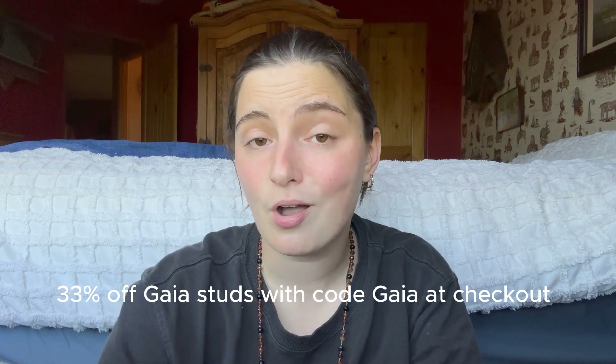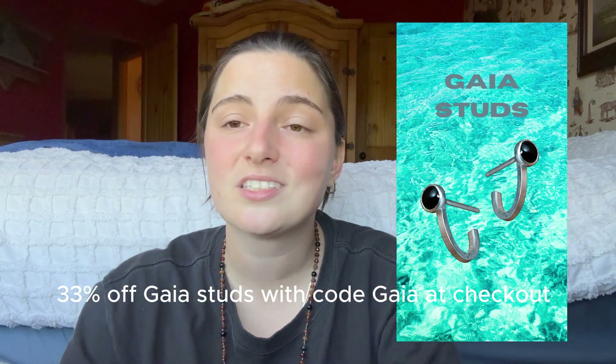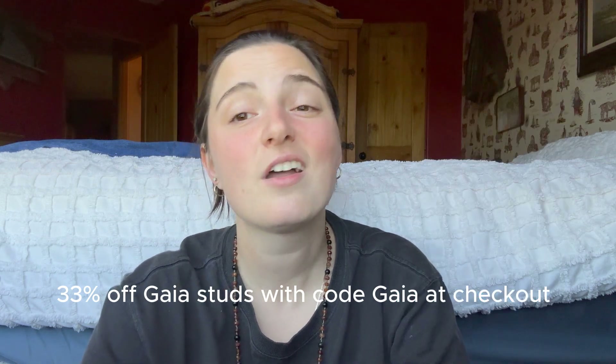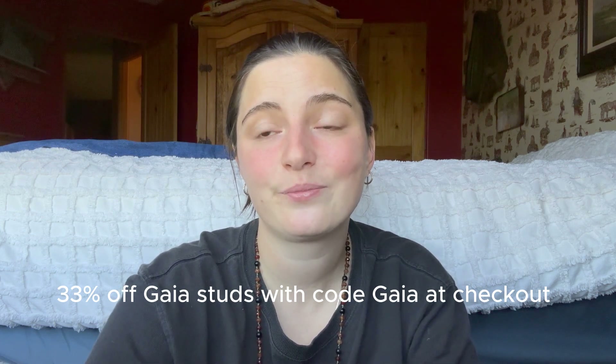Thanks for watching this far. If you're interested in any of the jewelry I talk about in this video, I don't have a sponsor other than Left Handed Alchemy — you can find all the information in the description. If you want to buy some jewelry, I certainly will not be upset about that. Right now I'm offering 33% off all Gaia studs with the code Gaia. They're really cool stud hoop earrings — solid 95 sterling silver, perfect for every day. If you feel called to support, you can take a little money off and get a really nice pair of everyday earrings. Anyway, thanks for watching. It's been real, it's been fun. I love you — I hope you have a good week.